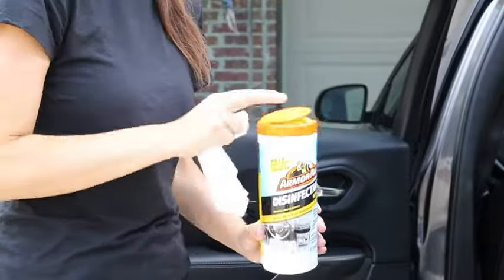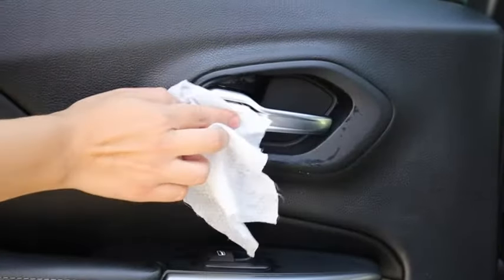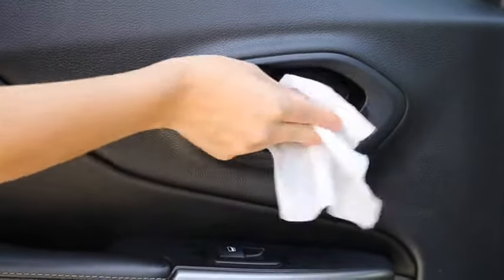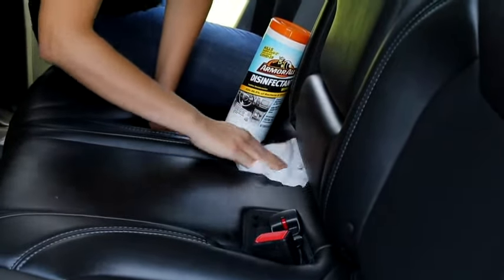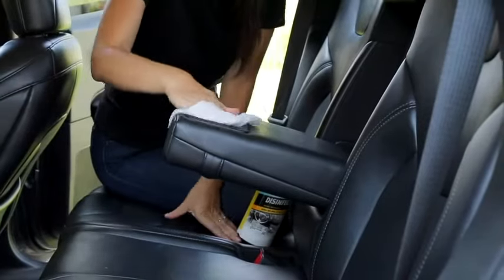Armor All disinfectant wipes have a clear, fast-drying formula that cuts through grease and grime, leaving no dull or sticky residue. When used as directed, they clean and disinfect the hard, non-porous surfaces of your vehicle, including glass and car seats.